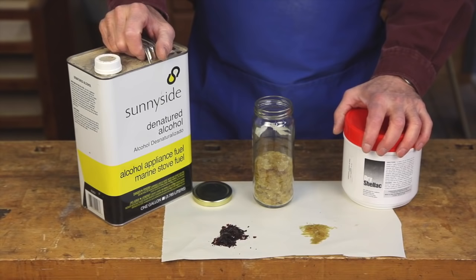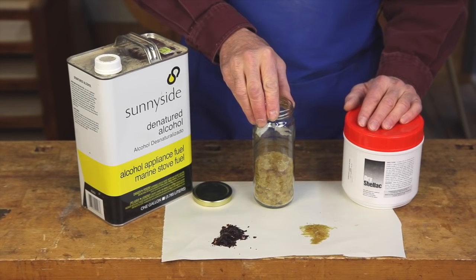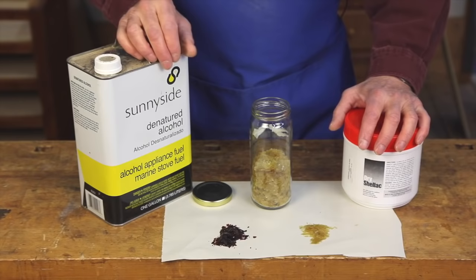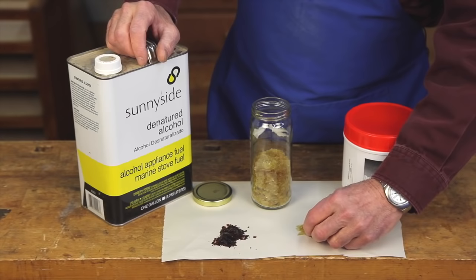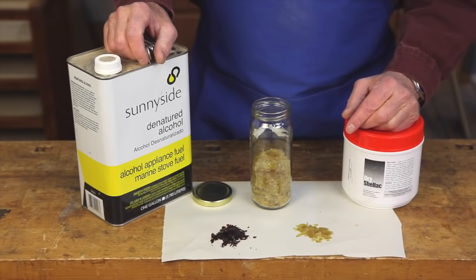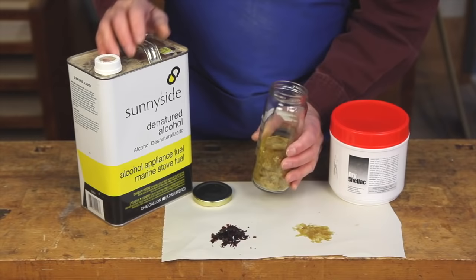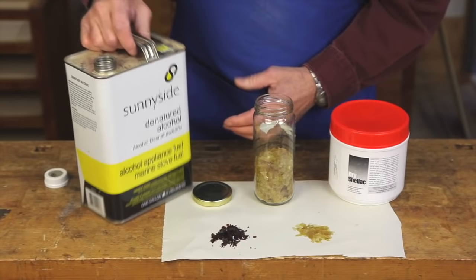While our coat of original sealer finish dries, it's time to make up some shellac. You cannot get a good French polish from pre-mixed shellac in a can from a hardware store — you have to make it from scratch from shellac flakes. Shellac is a secretion of an insect that lives in Asia. It's gathered and refined, and it ranges in color from super blonde, which you see here, all the way up to garnet, which is quite dark orange. This is a pound of super blonde that just came in the mail.